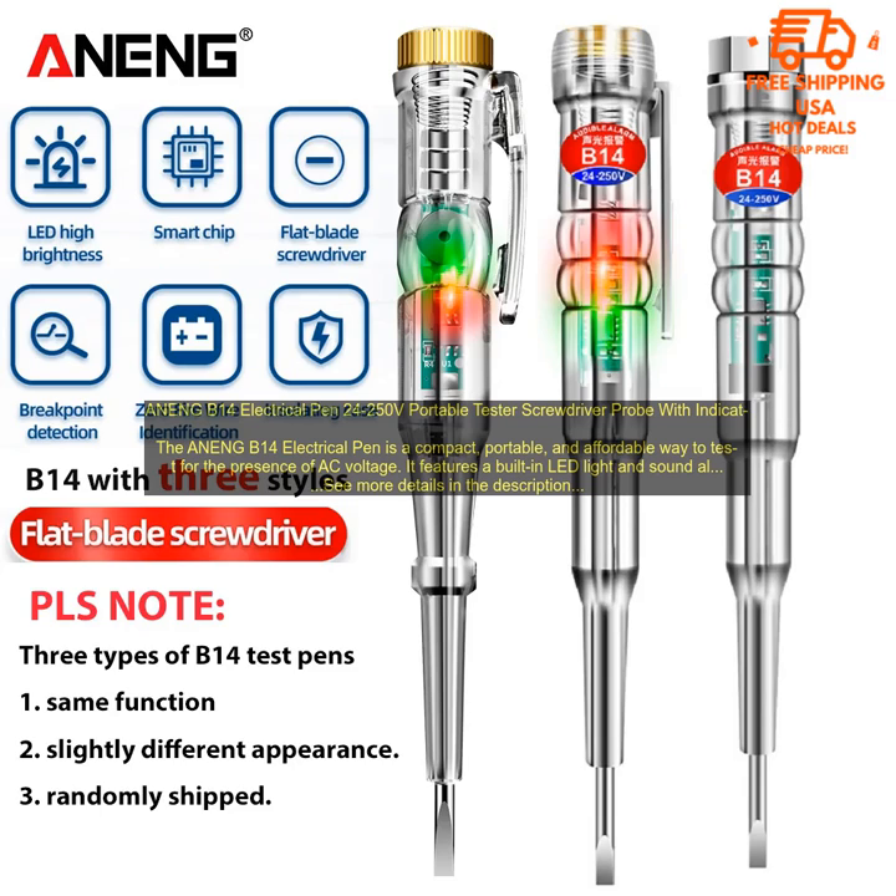Here are some additional details about the ANEN-GB-14 Electrical Pen. Voltage range: 24 to 250 volts AC. Accuracy: plus or minus 1.0%. Test frequency: 50/60 Hz. Dimensions: 160 mm by 25 mm by 30 mm. Weight: 100 grams. If you are interested in purchasing the ANEN-GB-14 Electrical Pen, you can find it on Amazon for around $10.